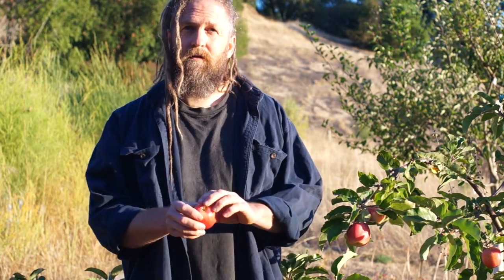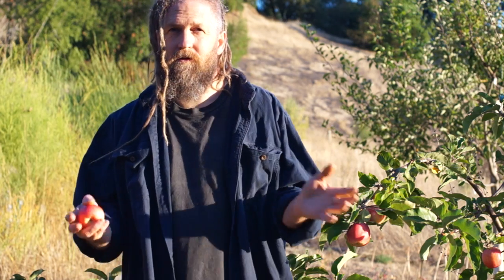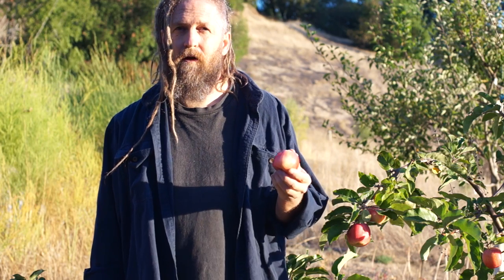And guess what this is? This is my first seedling. Five years later I have my first fruiting branch. I cut the seedlings off and I grafted them onto other trees and just let them grow. Out of the probably about 150 or so varieties that I've fruited here, it's easily in the top 25.